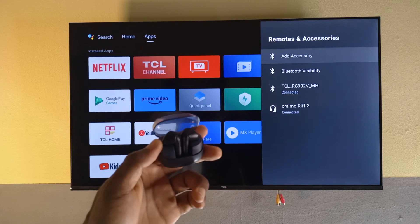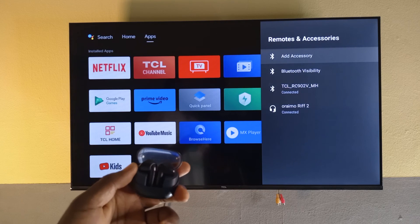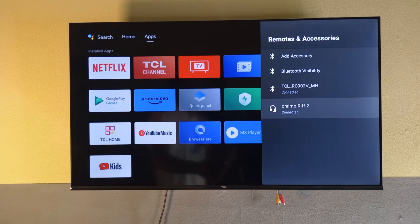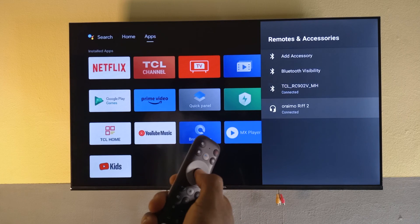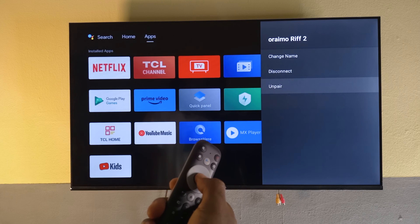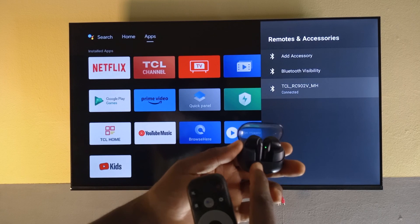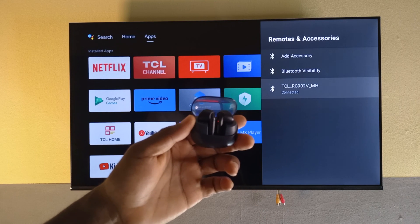That's how you connect devices. If you wish to un-pair a device, you just need to head over to the device — you can see down here it says connected. The one that says TCL RC is for the remote. So if you want to un-pair a device, you go into it by selecting it, then select Un-pair, and then OK. You can see this one has started blinking again, searching for a new device to connect to.